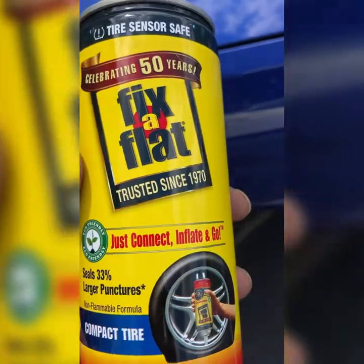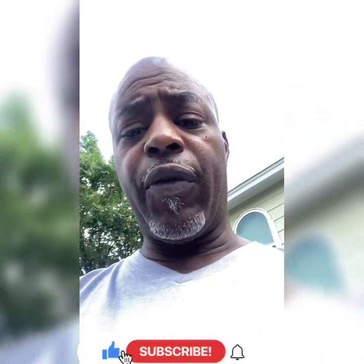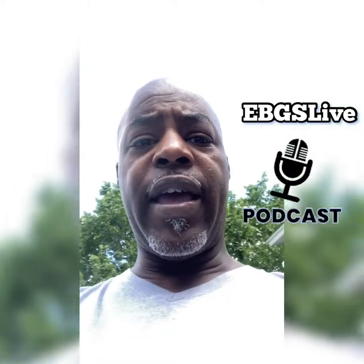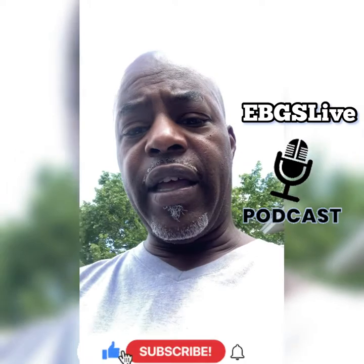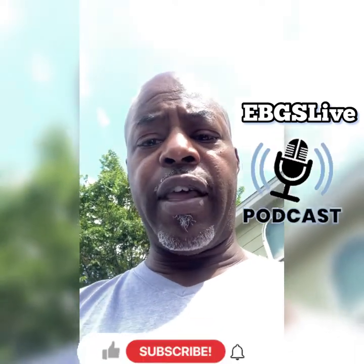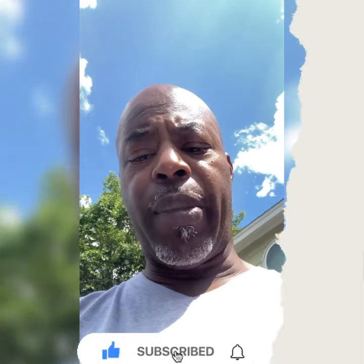Make sure y'all like and subscribe to this channel for more interesting stuff. Got plenty of music and DJ content on there. We've got a live podcast coming at the end of September — new episodes, interviews, and just talking random. Y'all have a good day and good luck. Peace — DJ Big Swain, I'm out.